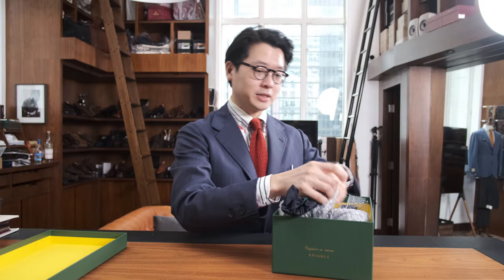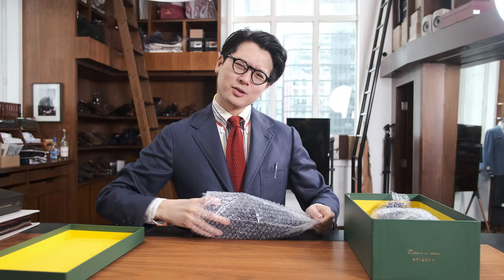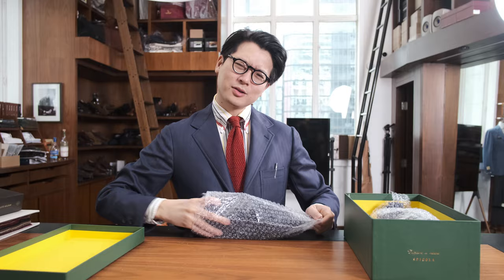I've never actually owned a pair of double monks. When we opened the store 10 years ago, double monks were kind of all the rage, and because they were all the rage, I was like, I don't really want to get on that bandwagon.